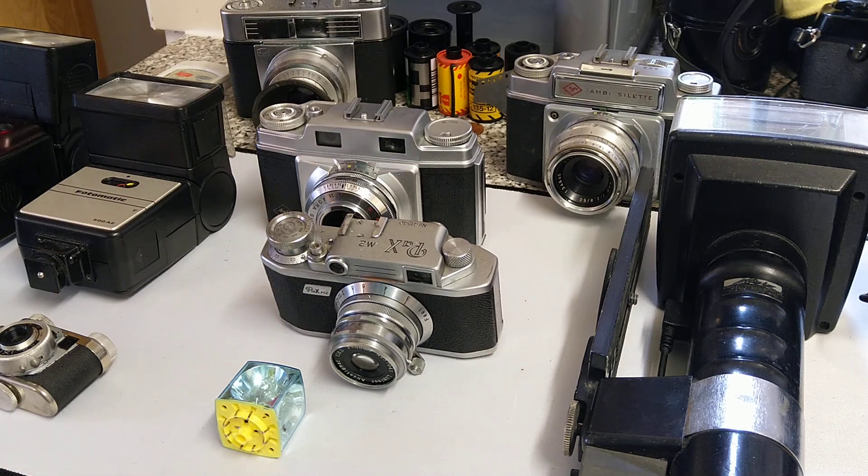Hi everybody, welcome back to another episode. Today we are looking at flash, and particularly in regards to older cameras from the 1950s and cameras that don't feature hot shoes.